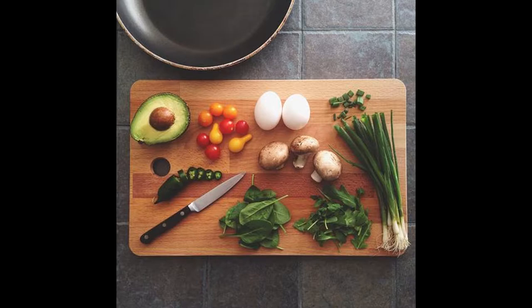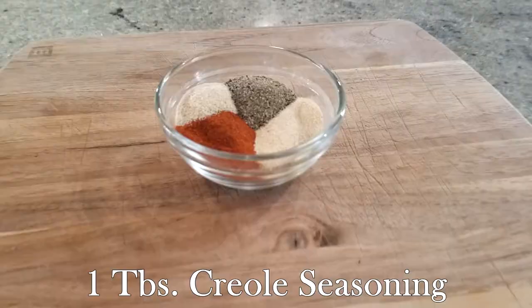Hey guys, today we are making a creamy cauliflower creole shepherd's pie. Welcome back — we're going to be making a cheesy creamy cauliflower creole shepherd's pie, and if spice is your middle name, I am bringing it to your table tonight. First things first, let's preheat that oven to 400 degrees. Next up, you're going to create that creole spice blend.